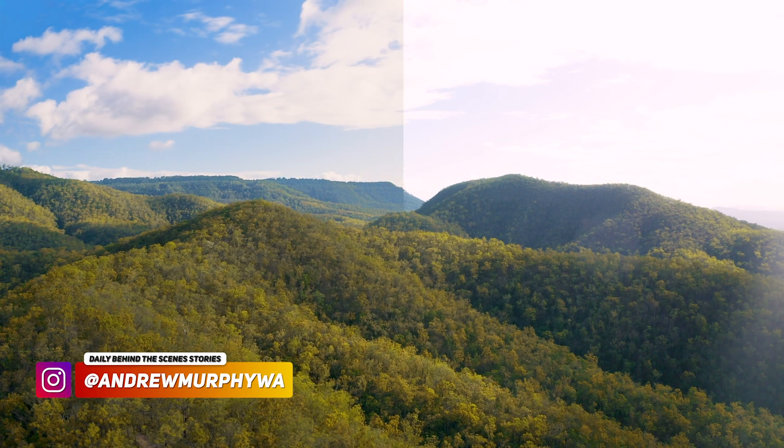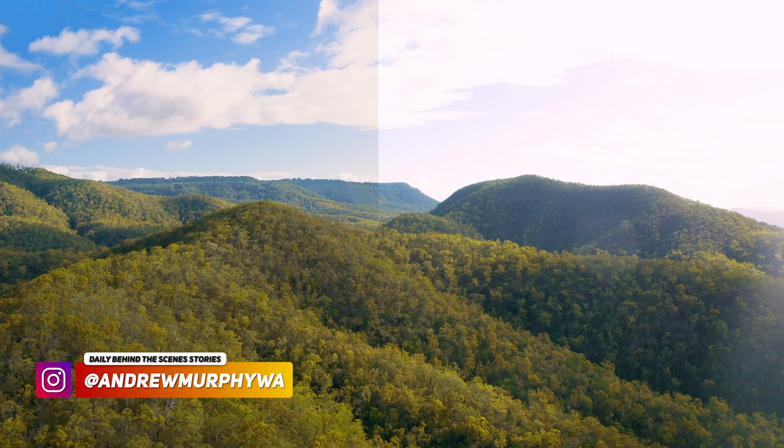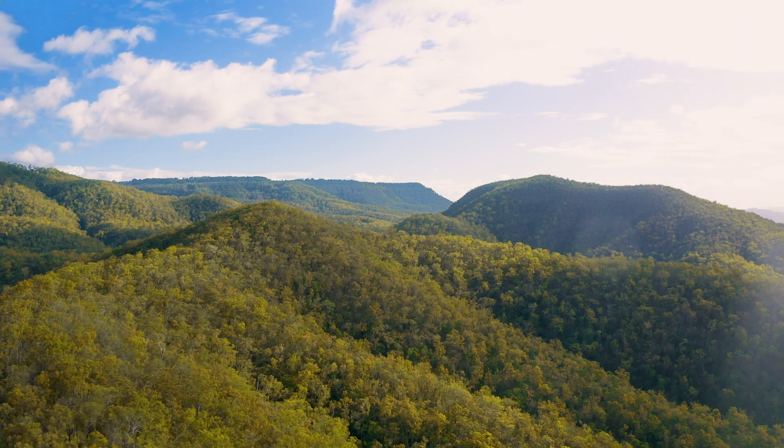Today I'm going to show you how to quickly save highlights in Premiere Pro, because sometimes we shoot these absolutely gorgeous, amazing shots and then we bring them in, we color grade them, and then we just lose all our dynamic range. Let's do it.